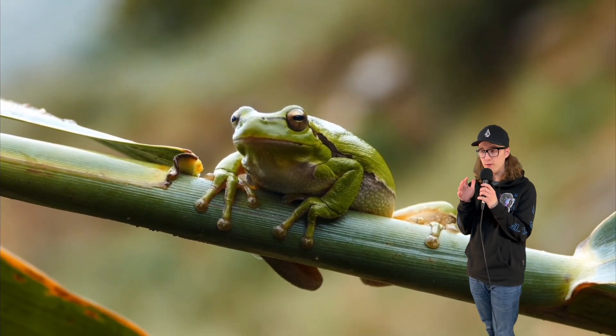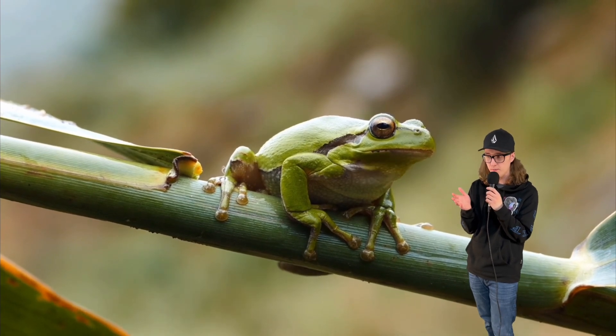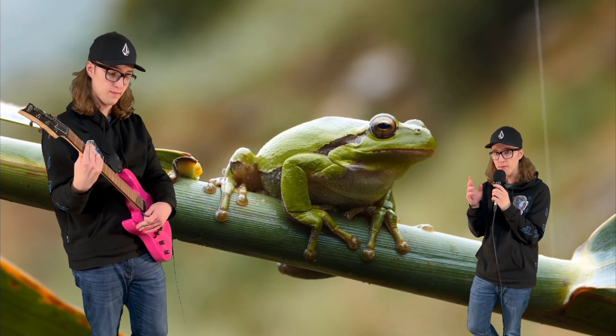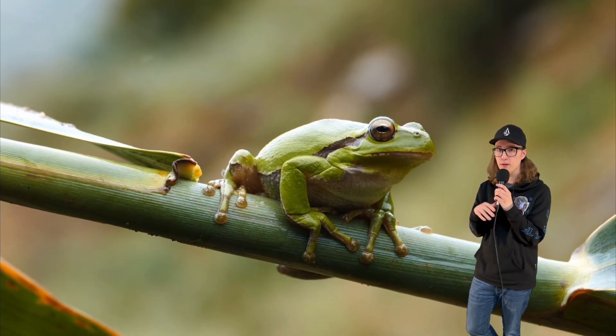Maybe the best way to illustrate velocity is through the use of a guitar, since that's the only physical real instrument that I actually own. You can see over here that if I strum a chord, it has a very mellow sound to it, strumming it softly. But if I really give it the beans, you can hear that it has a much more aggressive sound.